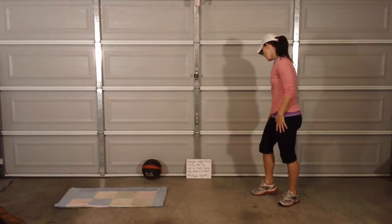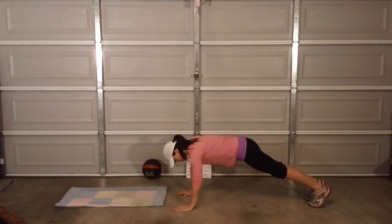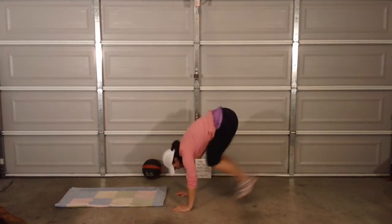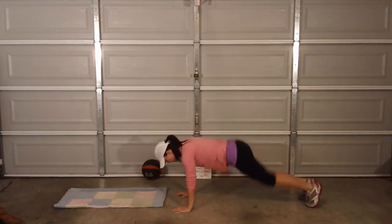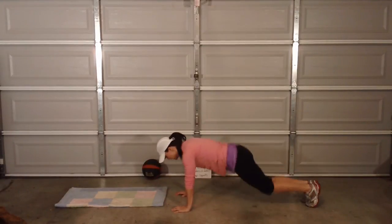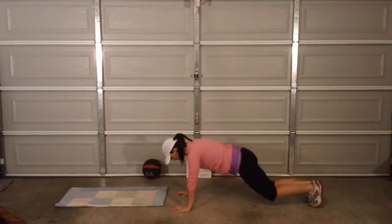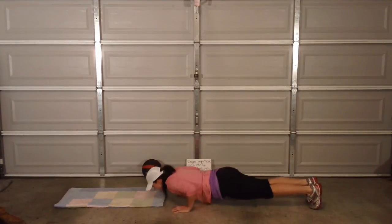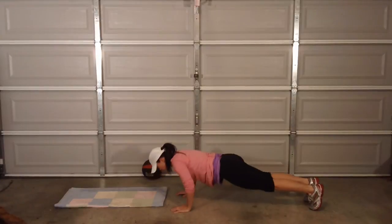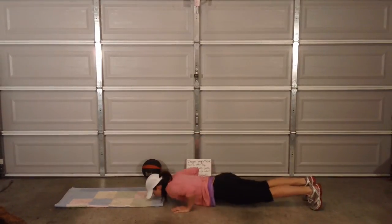Okay, next thing — out-in tuck press. You're going to get into plank. Feet together, jump out, tuck it in, back out, and do a press. Out, in, tuck, tuck, press. Nice — five.